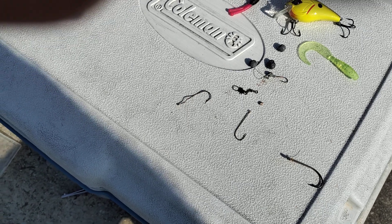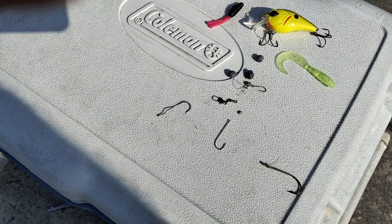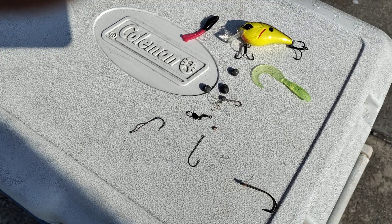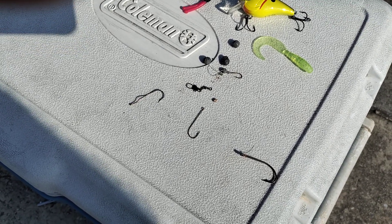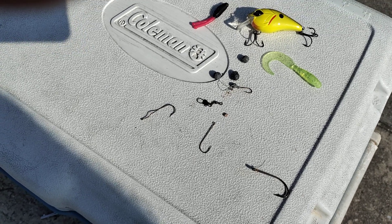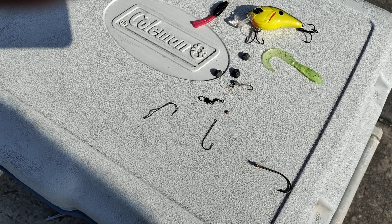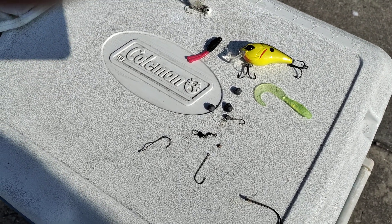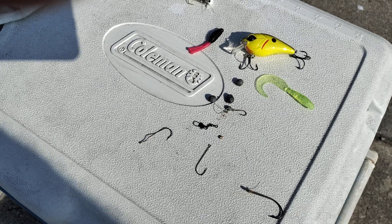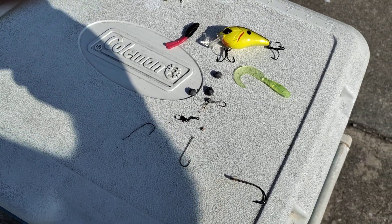If you've got kids, make it like a scavenger hunt — make it fun for them and see who can find the most. Sorry about the wind cutting through here. Let me know what you guys think, and I hope this idea will help you save some money and get some fishing tackle. I'll see you guys on the next one, bye for now.